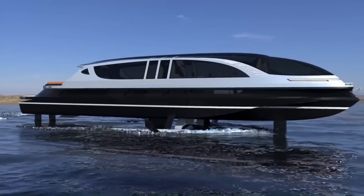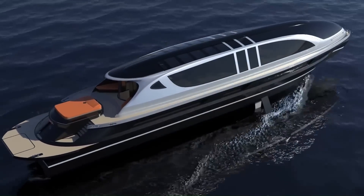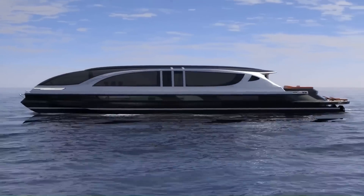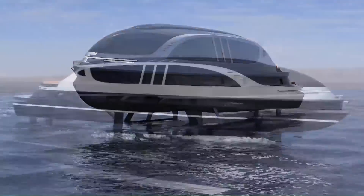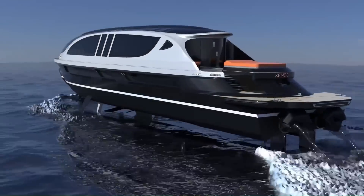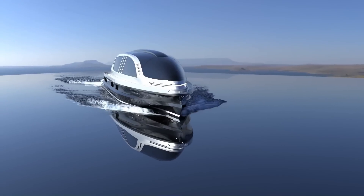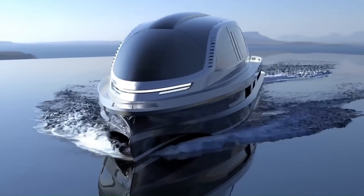Crafted from carbon and aluminum, the sleek HyperYacht has been designed with people who might rather be in a speedboat in mind, and she can be tailored to suit her owner's needs. The yacht is available with either a conventional hull or foil setup and can be equipped with a twin, triple, or quadruple engine setup. This gives her a horsepower range of between 7,300 and 15,000 brake horsepower.